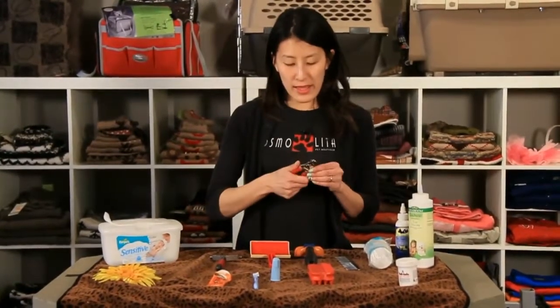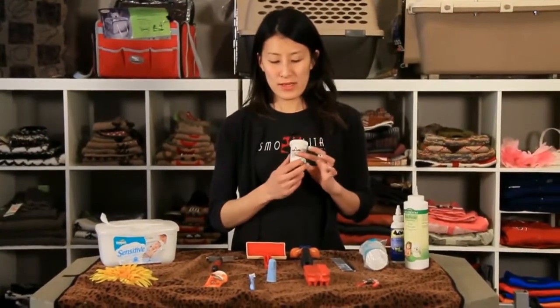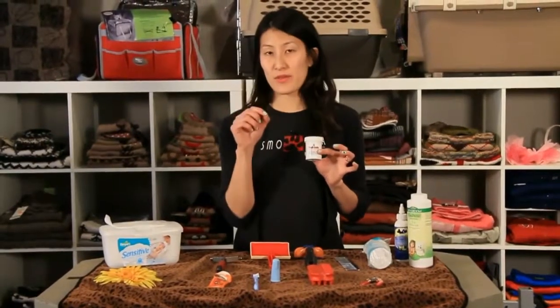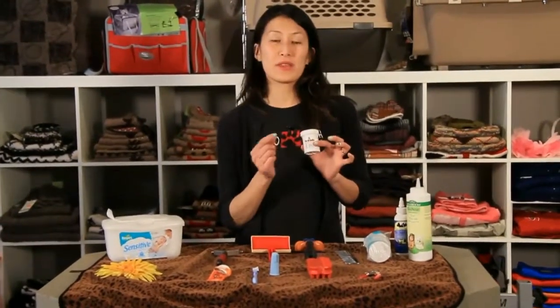There's a nail clipper, and what I recommend is some sort of styptic powder. That's for instances where you clip the nails too short and it bleeds, because there's a nerve inside the nail. If you clip it too short and it bleeds, you just put some of this powder on the spot that you've clipped and it stops the bleeding instantly — because mistakes happen.